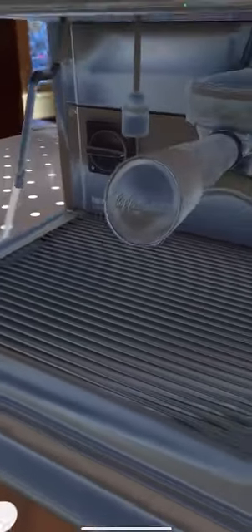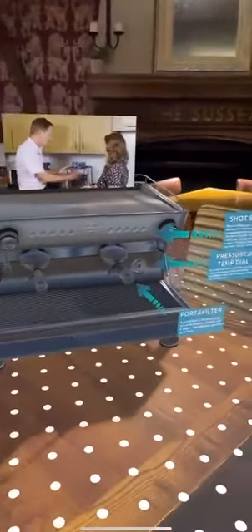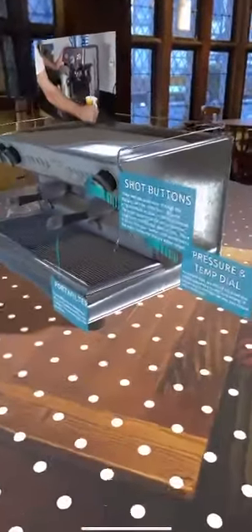The most important thing to make a good espresso is fresh ingredients. That simply includes the water. I've filled this tank with fresh cold water and now I've got to prime the machine so that the hot water tank also contains fresh water.